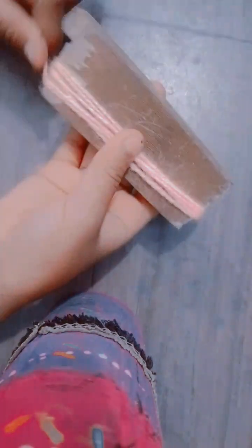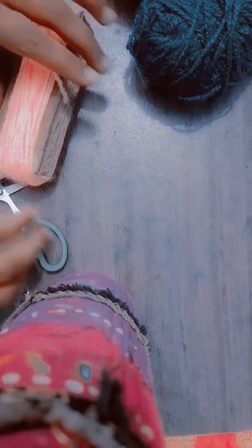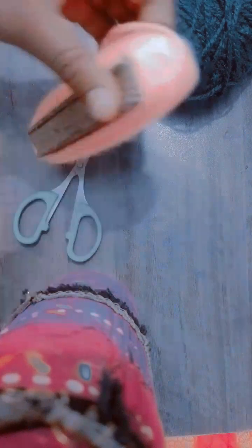We have to keep rounding the wool around the side of this wood — at least 40 rounds. After completing 40 rounds, if you think it looks okay, we cut it from the side. I have taken only 40 rounds. If you want the funky topper to be more clumpy and look better, you can do more, but the maximum recommended is about 40 rounds.